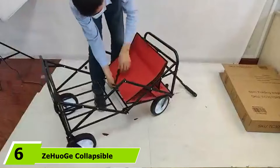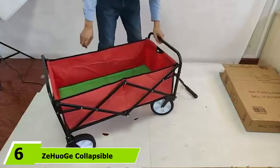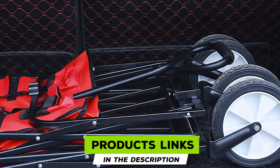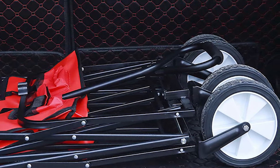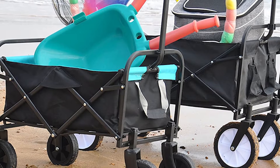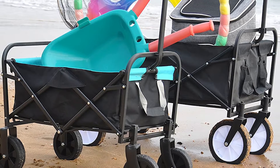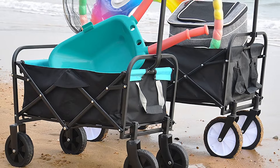The number six position is dominated by the ZeHuoGe Collapsible Utility Wagon Cart. If the price of garden carts makes your stomach turn, check out this one — it's about half the price of a standard utility cart. It's a collapsible utility wagon cart with a lower-end capacity of 150 pounds, so it's better for light-duty work or transporting your toddlers around at a theme park or festival.